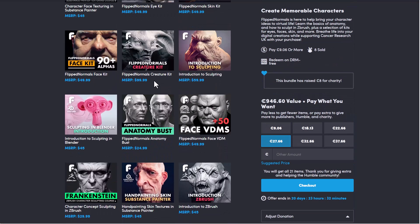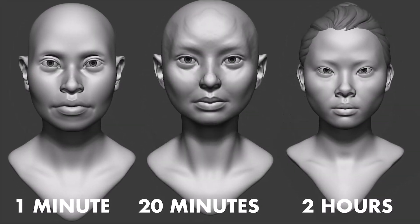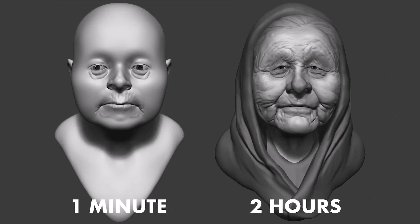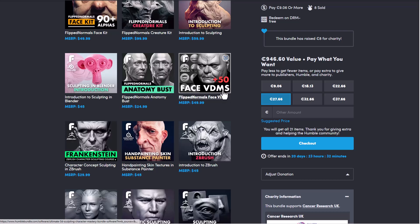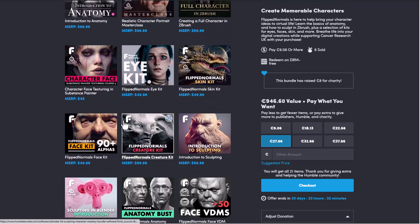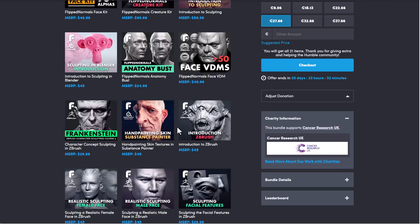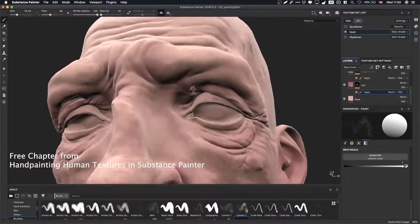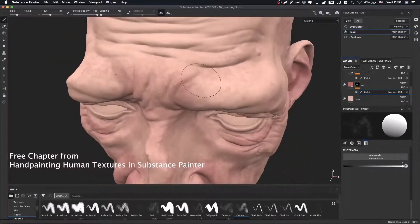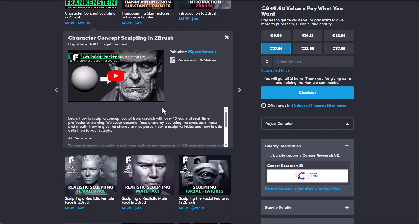The skills that you get here are all transferable. Whether you're learning how to do these things in ZBrush or in Blender, all of these skills are transferable and it is quite impressive. Another thing to keep in mind is all of the VDMs and all of the alphas that this provides — you can use them across DCC apps. Whether you're using this in ZBrush, Blender, or 3D Coat, all of these are available and you can use them in different DCC apps depending on what you're creating at the time.